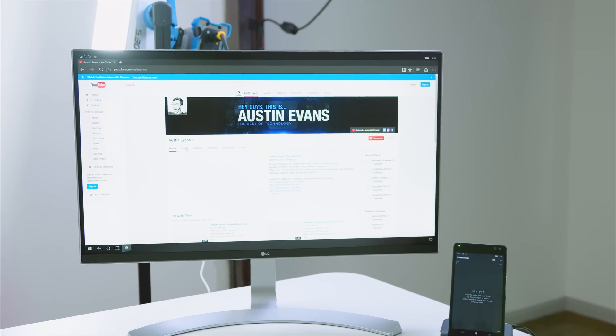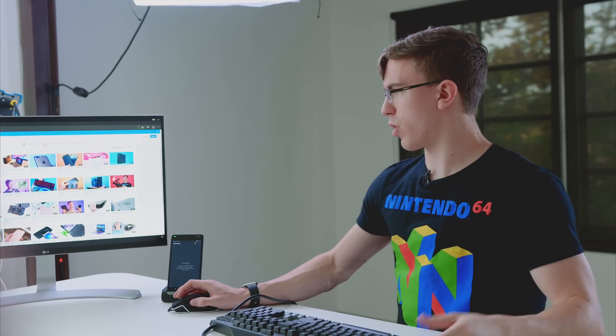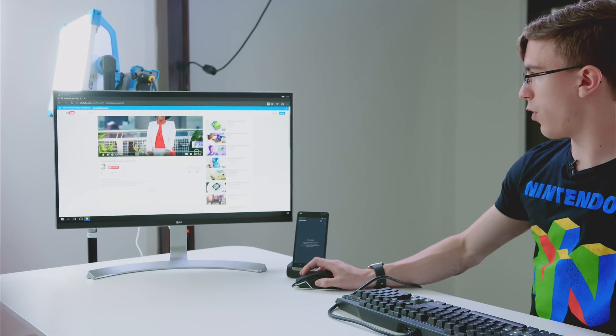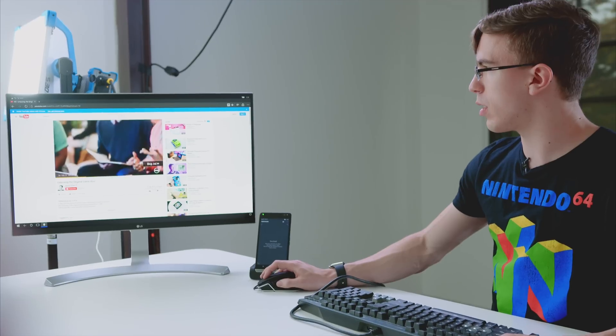We've got the full desktop version of YouTube. Can we actually watch a video like this? Yeah, there we go. It almost feels like I'm using a Chromebook or something — it's a little bit slower than a proper computer, but it works. Scrolling is fairly smooth. There's maybe a touch of latency, but for normal web browsing it seems to be fine.